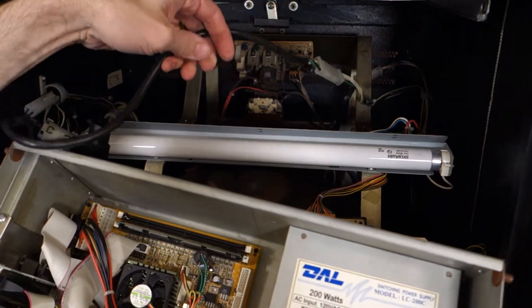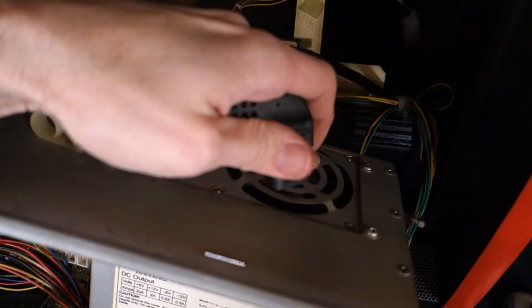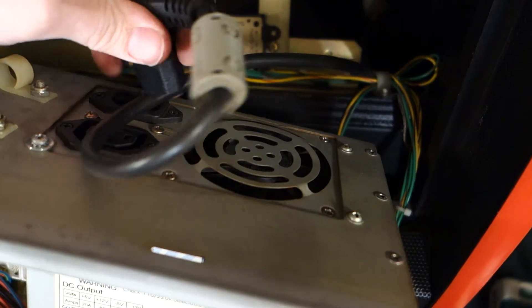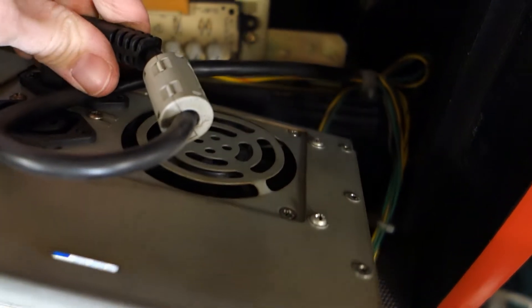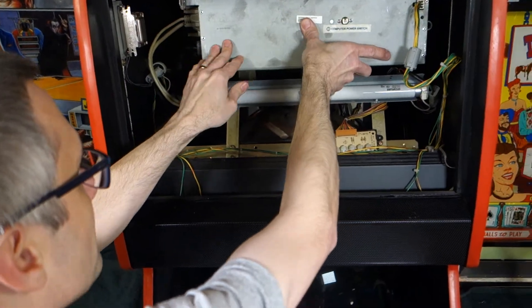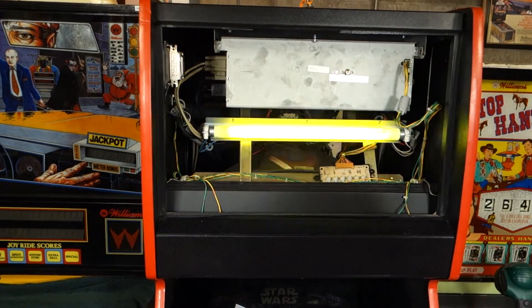Carefully reaching to the top, grabbing the power cord. You want to watch your hands when you're around the monitor — there's some high voltage there, even after the power's off. There we go. That sounds much better. Any other fans coming on?